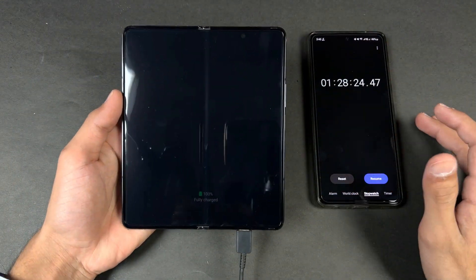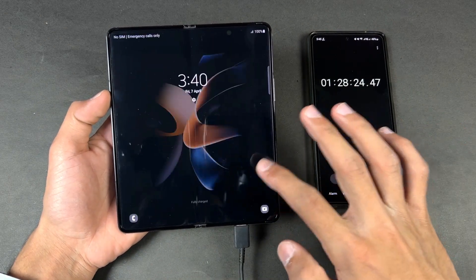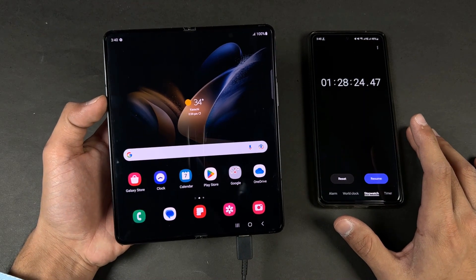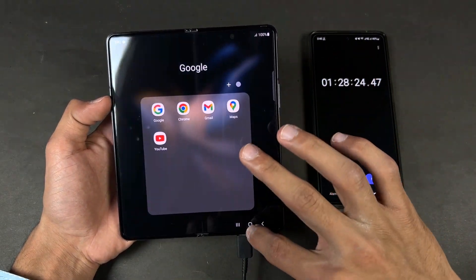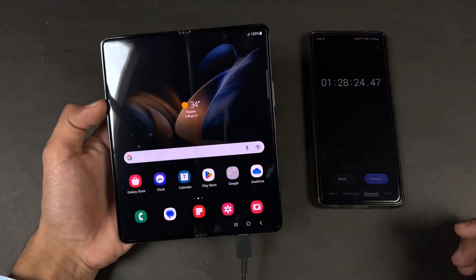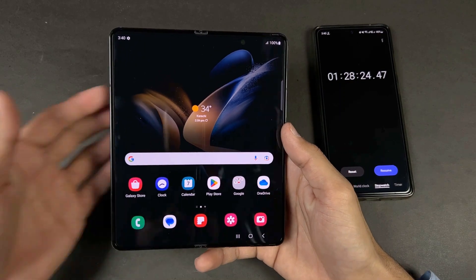I'm back — the Samsung Galaxy Z Fold 4 has hit 100% fully charged in 1 hour and 28 minutes. Overall, this phone takes almost 1 hour and 30 minutes to fully charge. Again, I did not see a super fast charging indicator on the Galaxy Z Fold 4 the entire time, which is really disappointing.